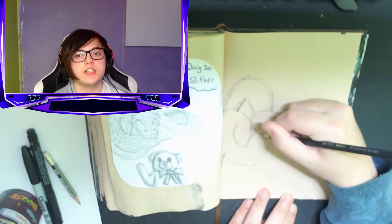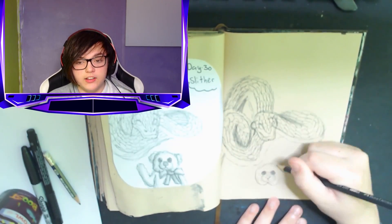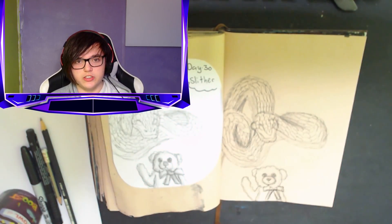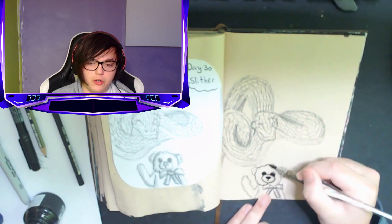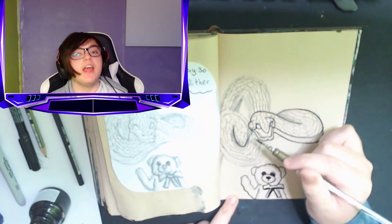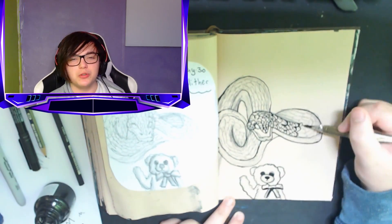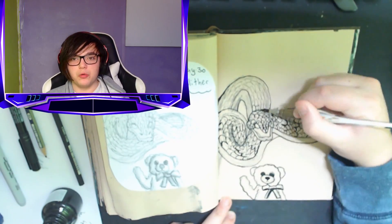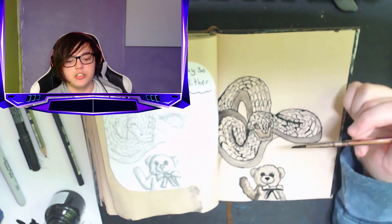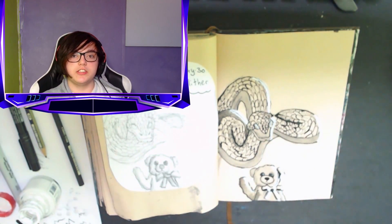Inktober day 30: Sliver. I drew a snake — I've only drawn a snake once before but I really enjoy it. I didn't want to just draw a plain snake so I drew one in a striking pose. Snakes can be friendly though — I had one around my neck when I was about eight years old. I'm not a fan of wild ones that could kill me, but snake positivity! I drew it about to pounce on a teddy bear.